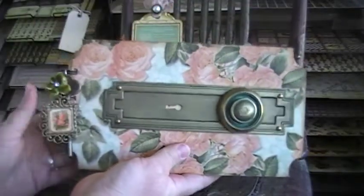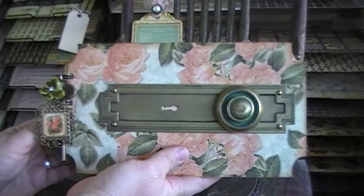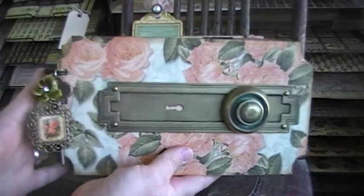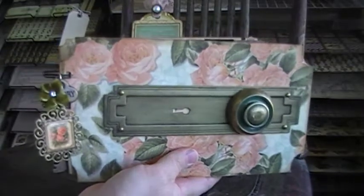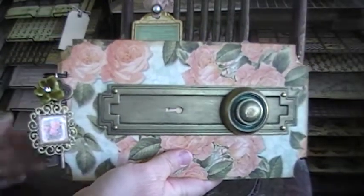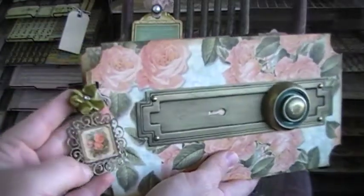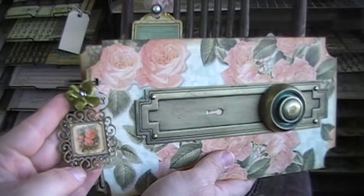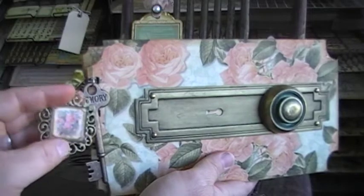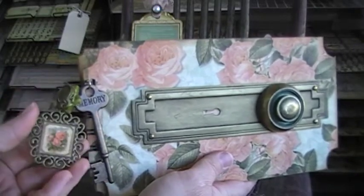And then the album I made is using a chipboard album by Little Yellow Bicycle. I set the rings aside since I'm not going to use them on this project and I'll save them for something else. I added some pieces here — I got these from Tracy as well — and I added one of the roses to the front and also to the back.